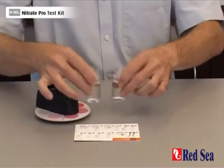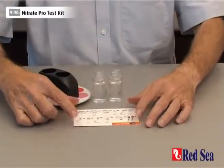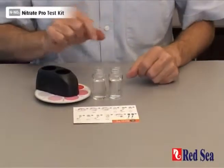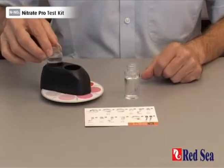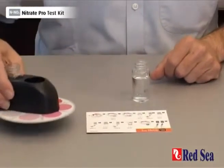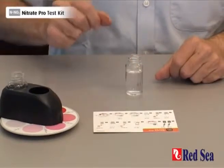I have prepared two vials, each with 16 ml of water from the aquarium that we are testing. Take one of the vials and place it into the outer hole of the comparator and put it to one side. We'll now do the reaction in the other vial.